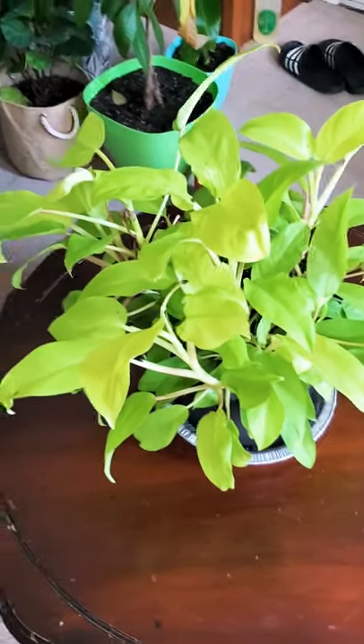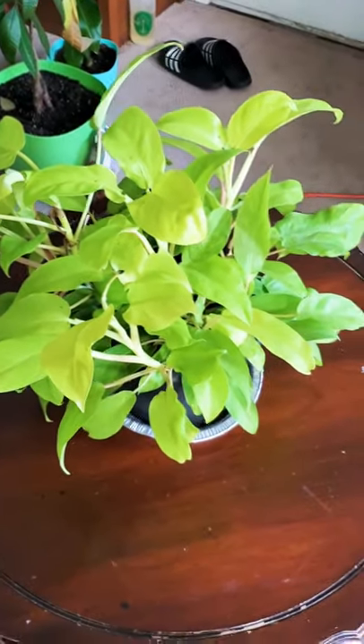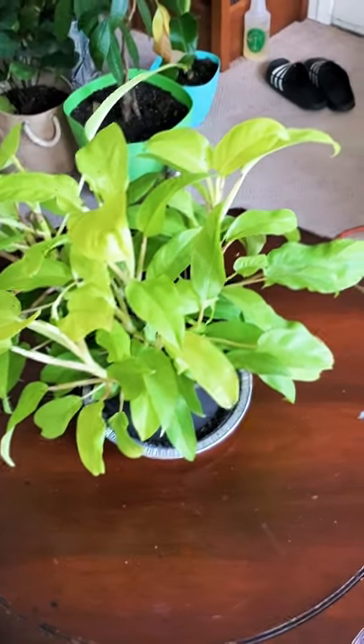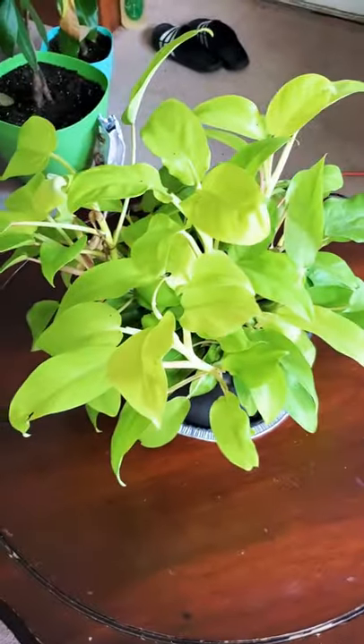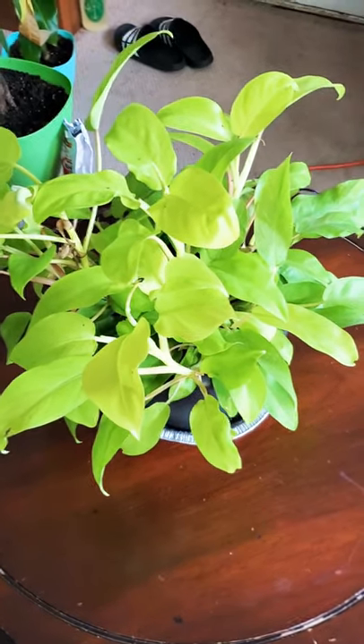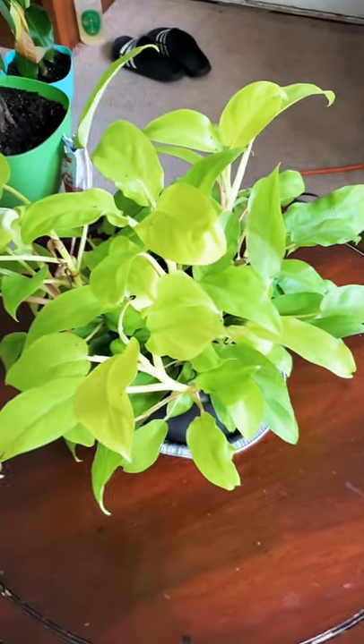So let's get started. Today we are working with a lemon lime philodendron. The reason that I am working with this one today is because this is the cutting that I have rooted right now that I'll be using for the example.